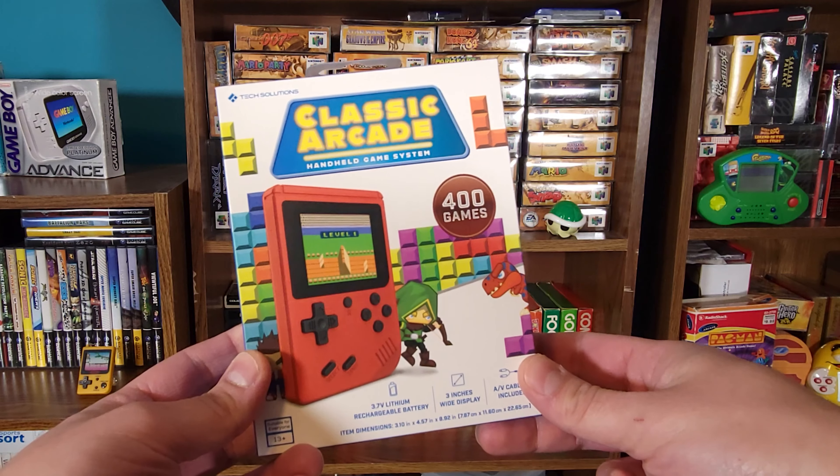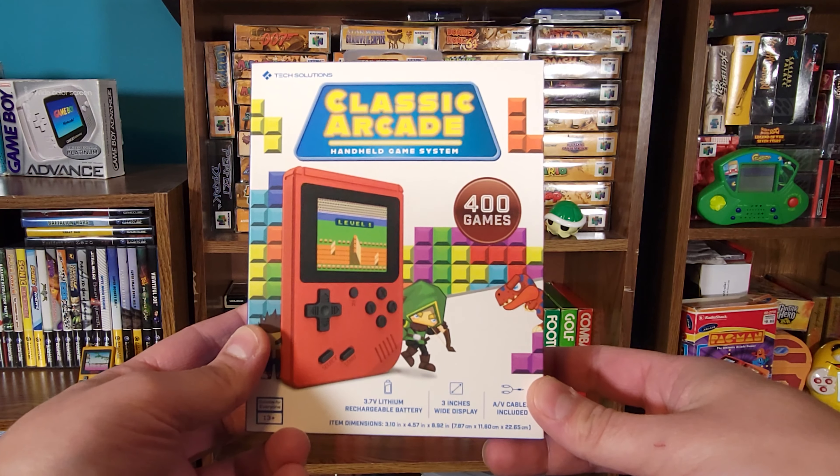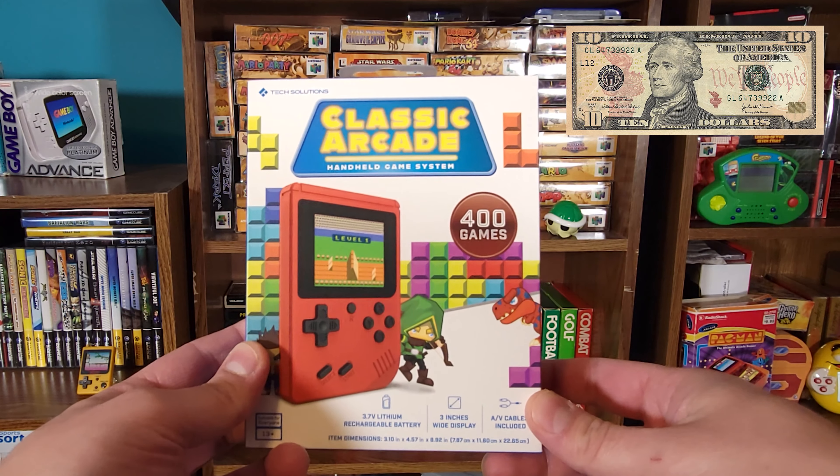While I was out and about the other day, I stumbled upon this Tech Solutions Classic Arcade Handheld Game System at Five Below of all places. This handheld device was in the $5 plus section and ended up costing me about $10 before tax. I thought it'd be fun to do a little unboxing of this Game Boy type device and some first-hand impressions to see what types of games it offers and to see if it's truly worth the $10 that I paid.